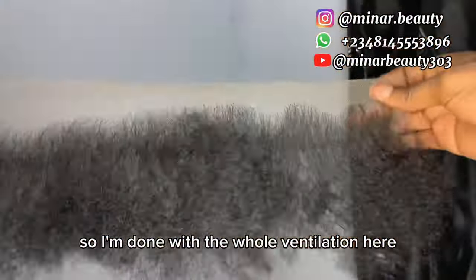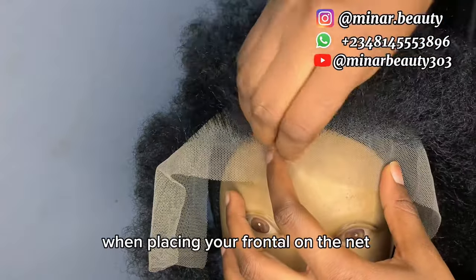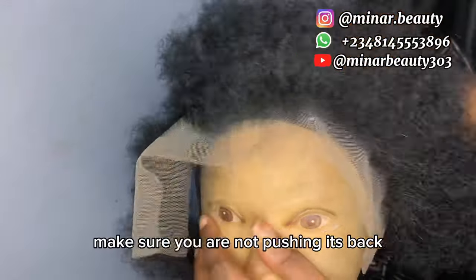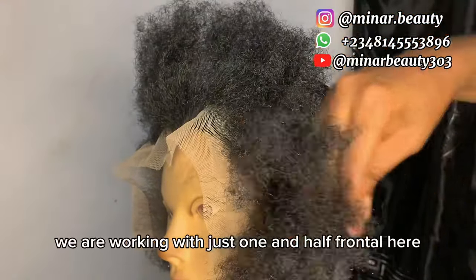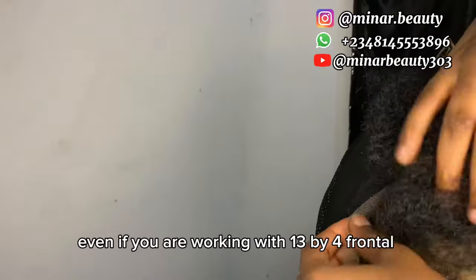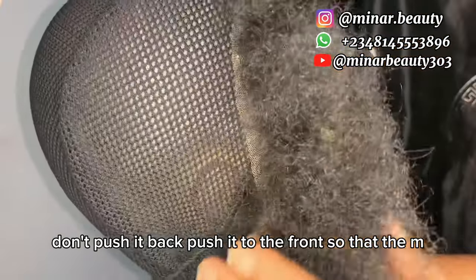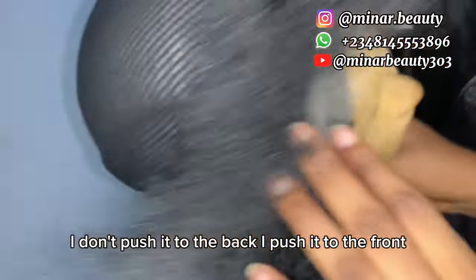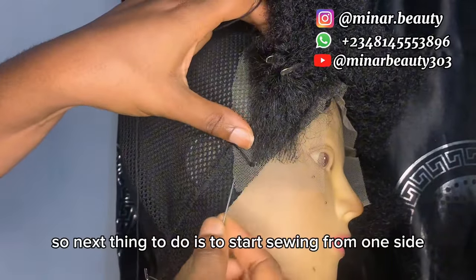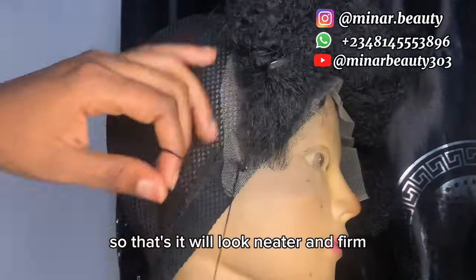I'm done with the ventilation. You can see how nice and natural the hairline looks. The next thing is to place the frontal on the net then use pins to secure it. When placing your frontal on the net, make sure you are not pushing it back — push it to the front so that the front forms like an M shape. I do not push it to the back, I push it to the front. Then start sewing from one side to another. Make sure when you are sewing you are not giving too much space so that it will look neater and firm.